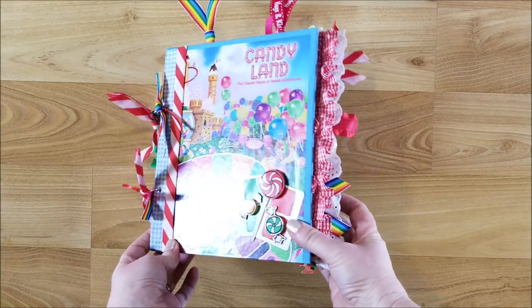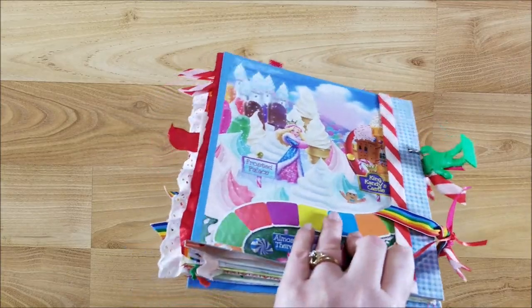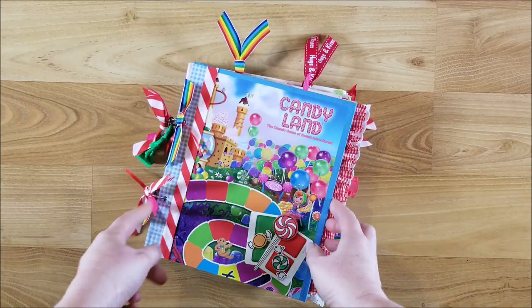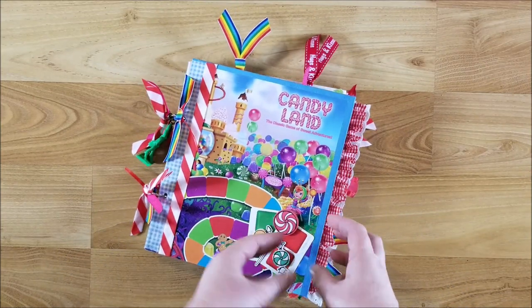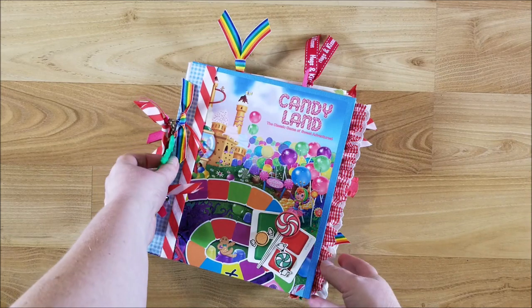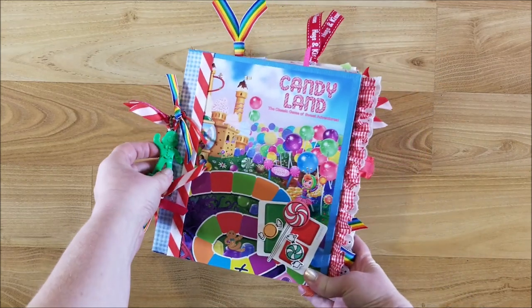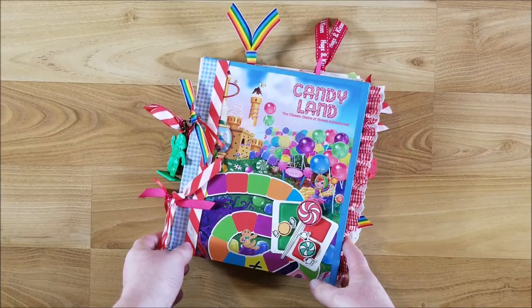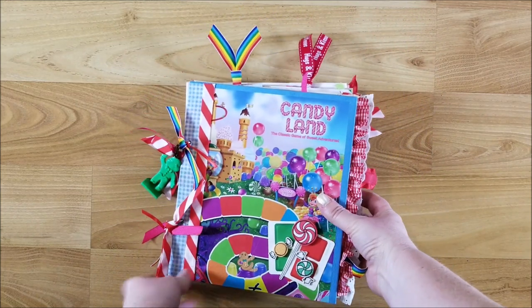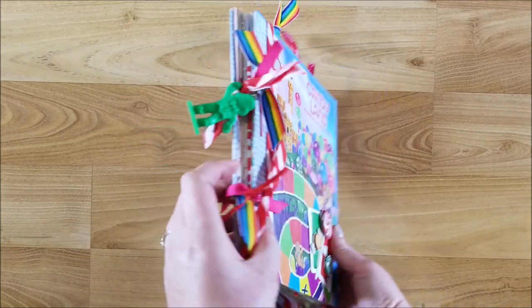It was given to me and it was falling apart, so I had no problems repurposing and remaking it. They had it taped together, a lot of the cards were folded, and it didn't have all the pieces. I used one of the playing pieces to make a charm, but the red one had some chew marks — it was a well-loved game — and I think it turned out super cute.